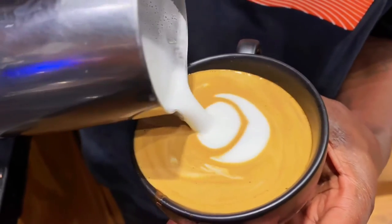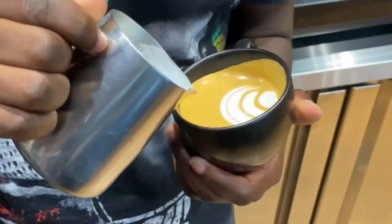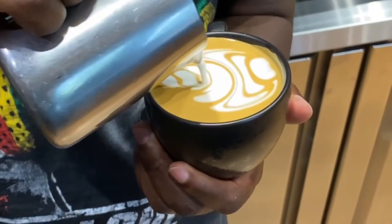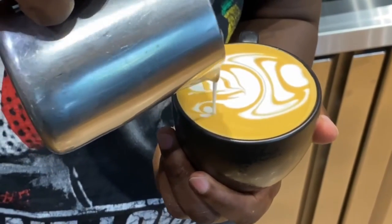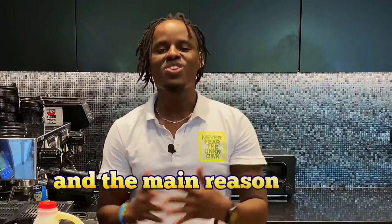As a barista, it took me a very long time to overcome this challenge. Every time I used the low fat milk, my latte art wasn't consistent, until I discovered the difference between the low fat and the full fat milk. In this video I'm going to share with you the most important thing you must know — the main reason why your latte art is not perfect when you use low fat milk.